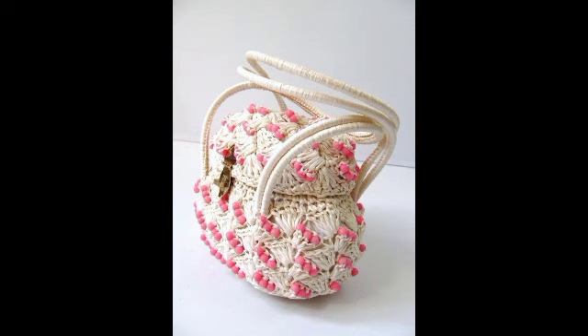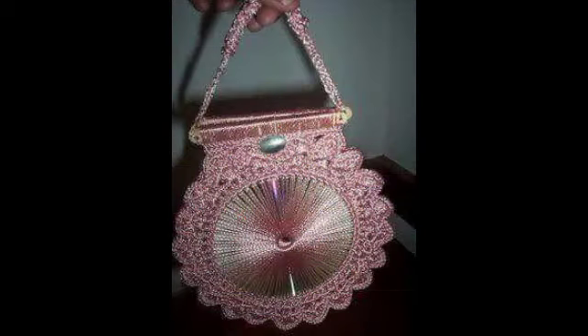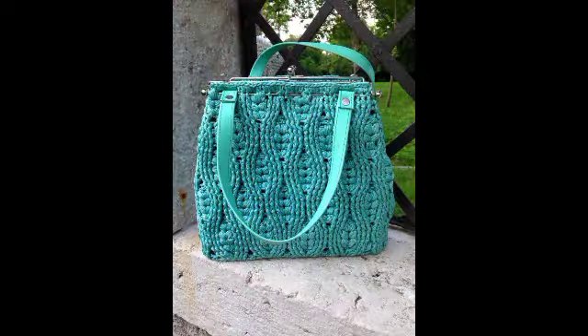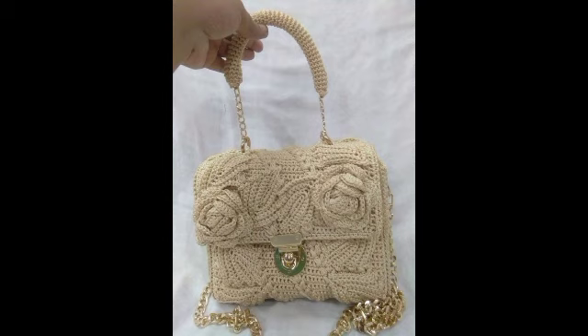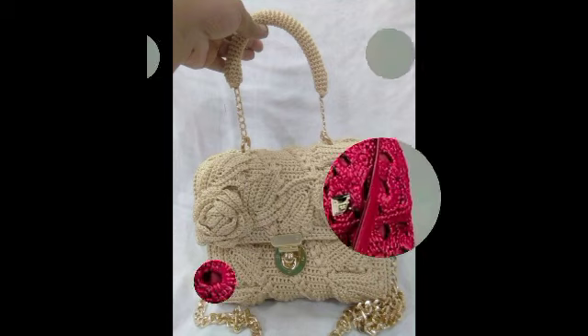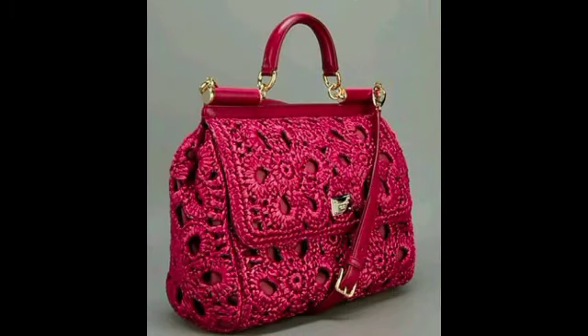There are a lot of people who see amazing videos, share them, and ask for new and attractive designs. For that, I have to show you these designs. I hope you will see and share these stunning design ideas.